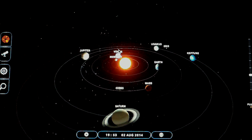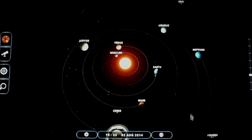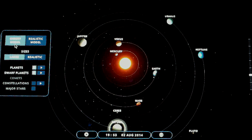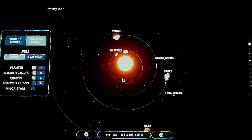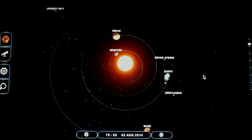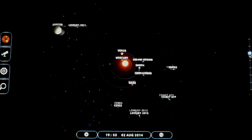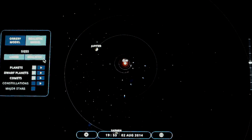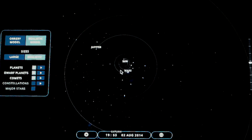If you want to show your children, I'd recommend starting with the orrery model on large size. Then here are the other choices: you can choose the realistic model that places the planets roughly where their orbits actually are. You can also go back in and set the size to realistic as well, which will obviously shrink everything down.